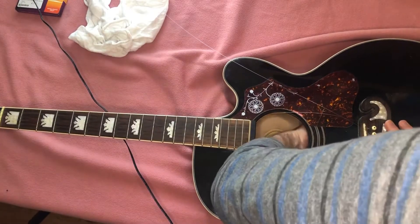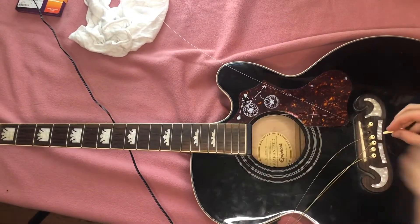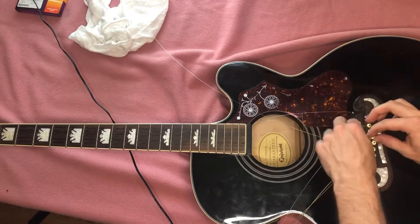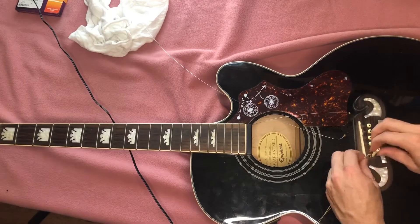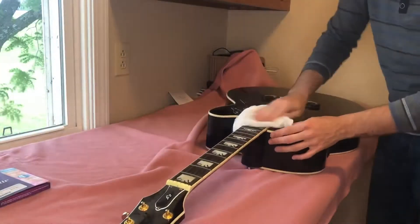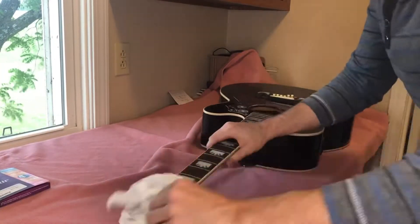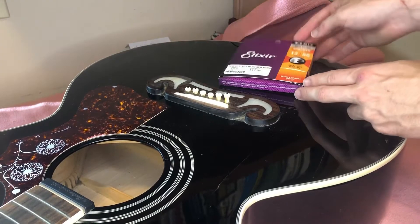Now you can safely remove the pin and take out the string. Use this time to do a good job cleaning up your guitar, especially the fretboard.